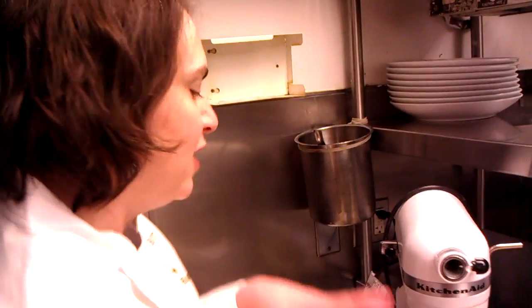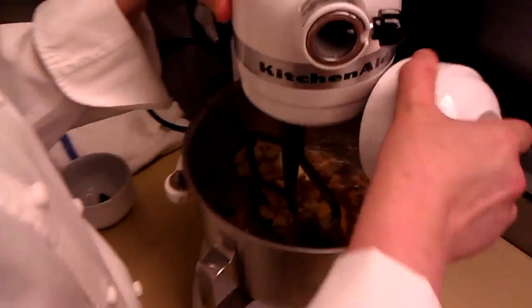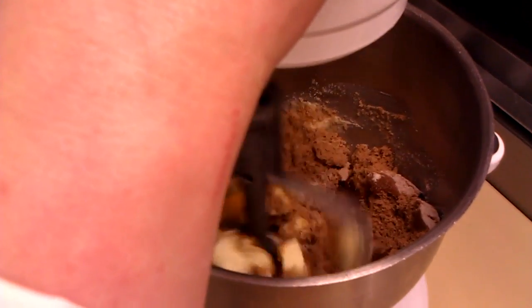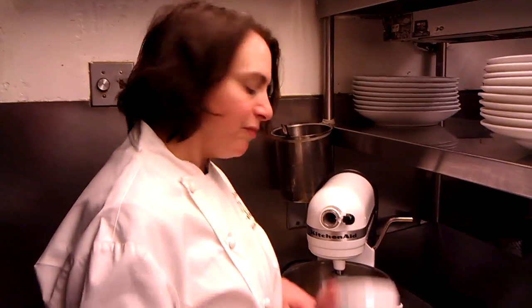I don't like to over-cream it, because if you're baking actual cookies, it makes the cookies spread out a lot. For this, it's not so important. Eggs are in, and again, around once or twice. Now I'm going to add in some vanilla beans.